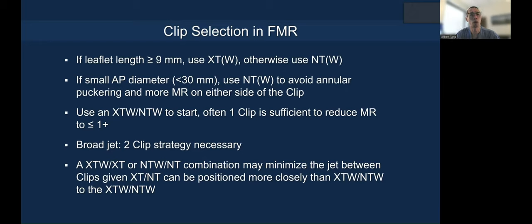However, in a broad jet situation, you might need a two-clip strategy. What we've lately learned is that an XTW–XT or NTW–NT combination may minimize the jet between the two clips, because you can place the second clip — the XT or NT — more closely to the XTW or NTW, versus placing a second XTW or NTW instead.